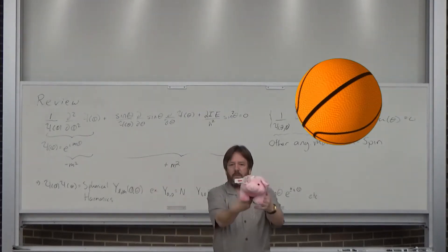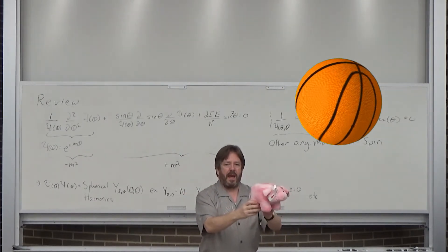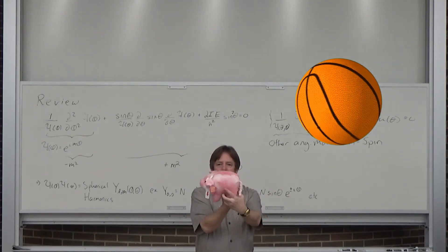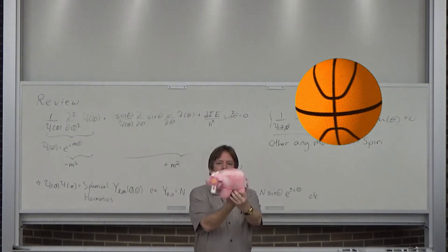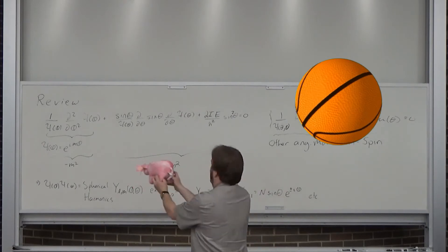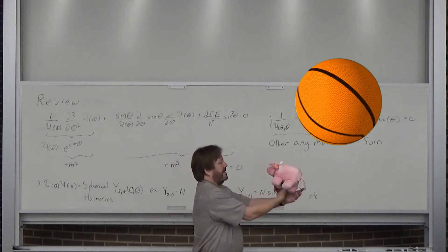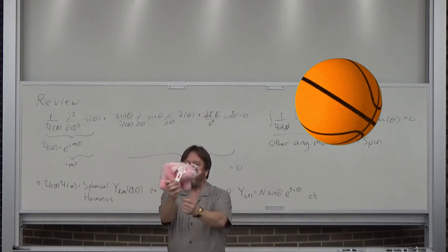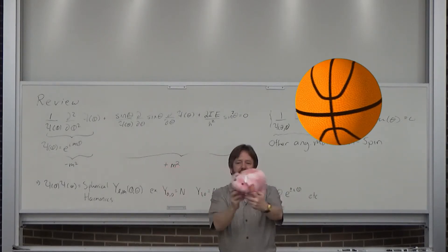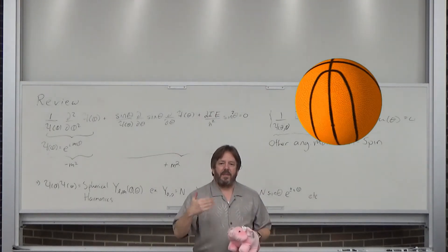Notice that I could spin the pig this way — m = +1 — or the other way — m = −1. The pig is rotating with me in one case and against me in the other. That represents different directions of angular momentum, and that's going to come up later.